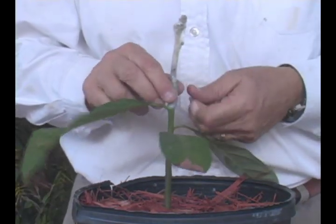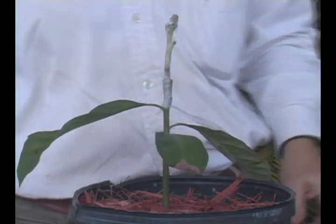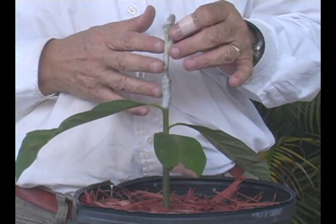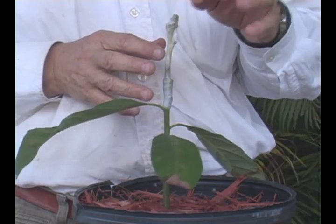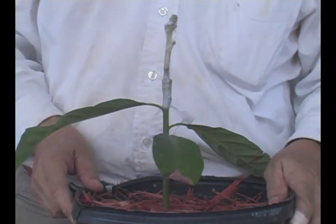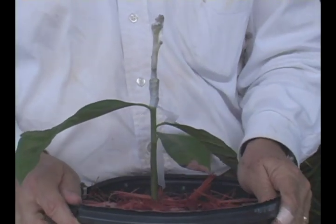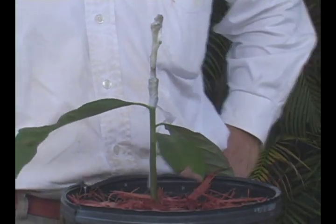I will try to show the progress of this graft within the next few weeks. I will check it in about three weeks. I will cut open the top of the parafilm if it has not started to move. But in the meantime, we are going to put it in a shady location, and we will wait to see what nature does with it.